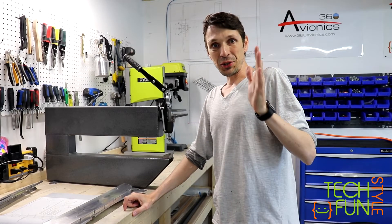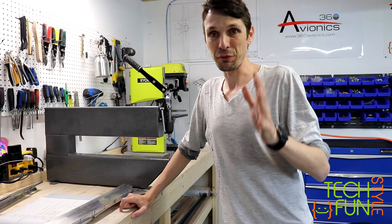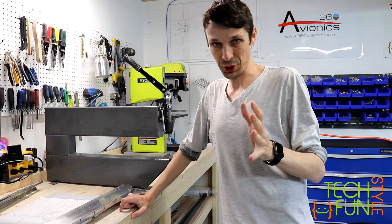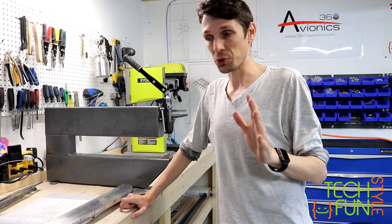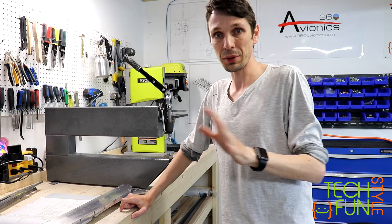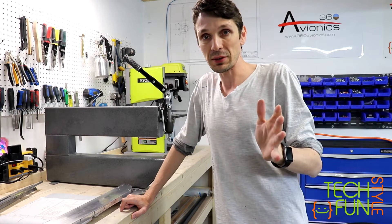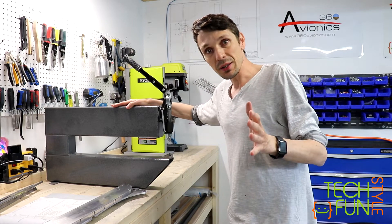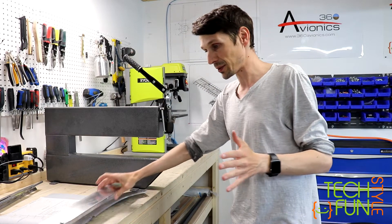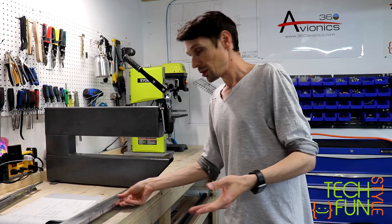We are finally at the dimpling stage. I finished with all surfaces and all hole preparation. That was a really long journey because there are lots of holes and lots of things to do, but I did my best. So far it looks good. I prepared everything for dimpling. Now me and my friend are starting to dimple the parts, and we will start with that bulkhead and those parts.